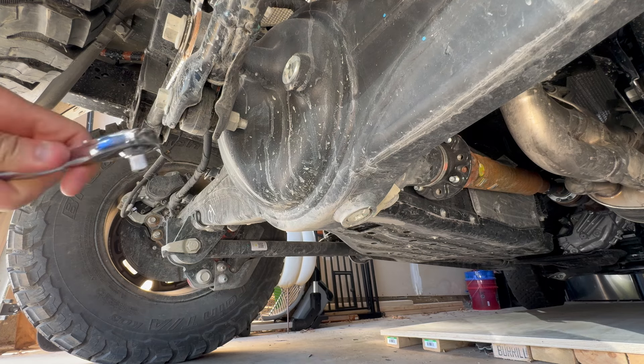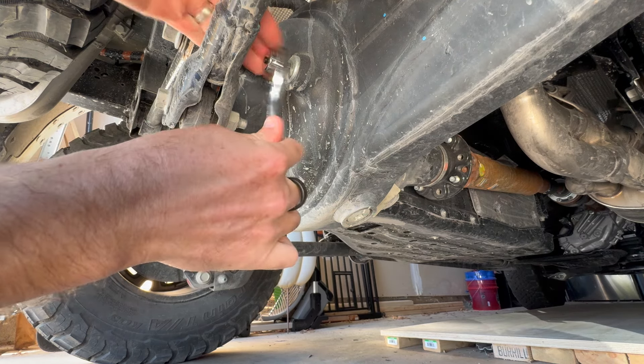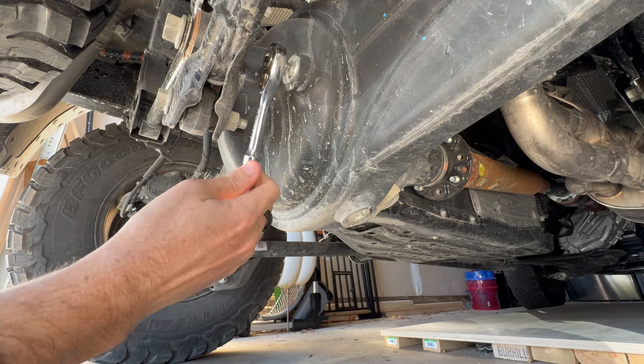In this video, I'm just taking the top plug out. I'm going to stick my pinky finger in there and kind of see what the level is, just to confirm that I don't need to add some more.